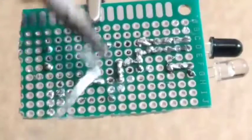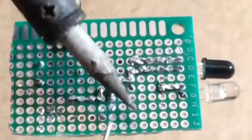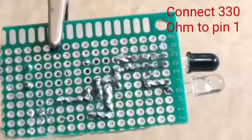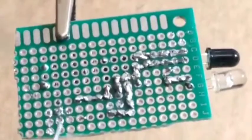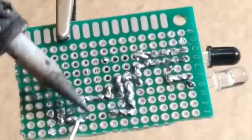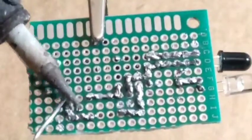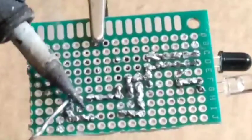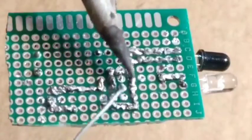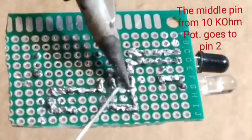The second 330 ohm resistor — one of its legs — is going to pin 1 of the IC. The negative pin of the LED is going to pin 4. The middle pin of the 10k ohm potentiometer is going to pin 2 of the IC.